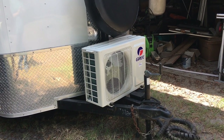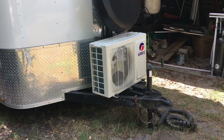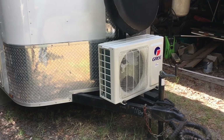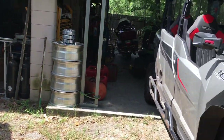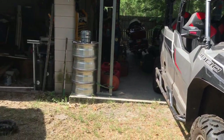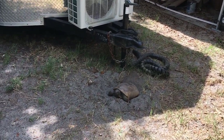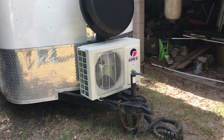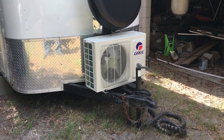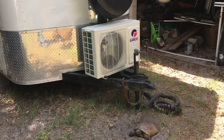Hey guys, this is Shannon with Nearly Organic Noshing. Chris is working on installing a mini split in our enclosed trailer. We use this as a toy hauler slash camper when we go on trips. This is a four-seater General and it fits in there perfectly fine. We use it to travel and go to different campgrounds, and we needed an AC because we are in Florida and it is hot. So Chris decided on a mini split and I'll let him explain all the details of how he's installing it.